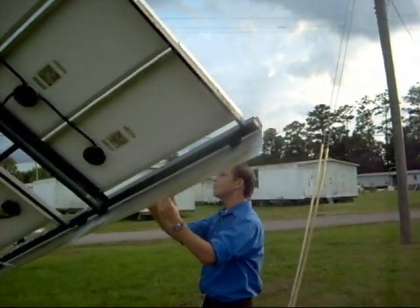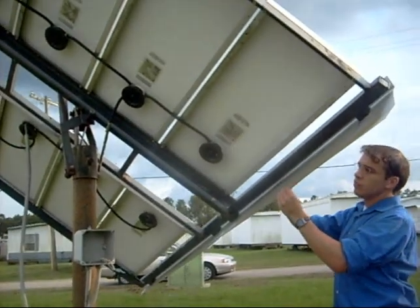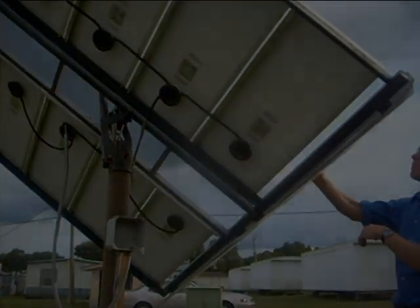You can see right here — when I move it up and down, it moves freely, and you can see the hydraulic movement of the rods right here.